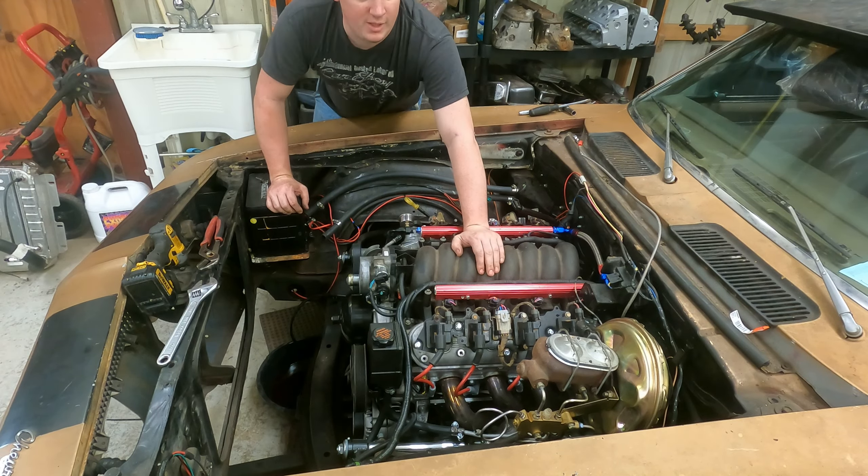Right over here is our other LS. This is a 6 liter — it is stone stock. It will have a Comp cam — a .617/.621 lift cam for it. So either way, let me know what y'all are thinking.